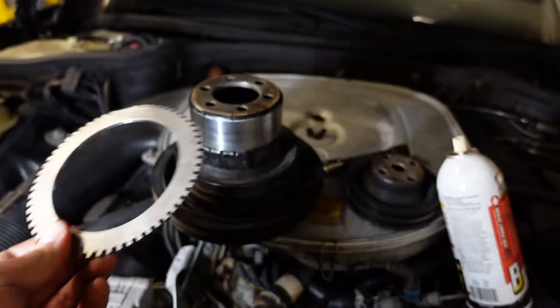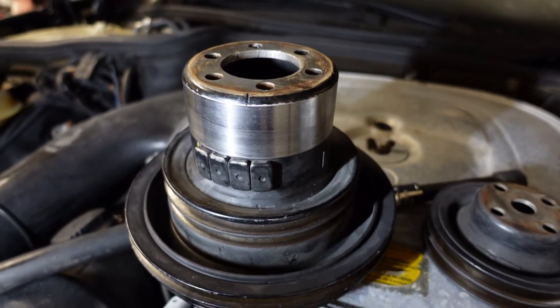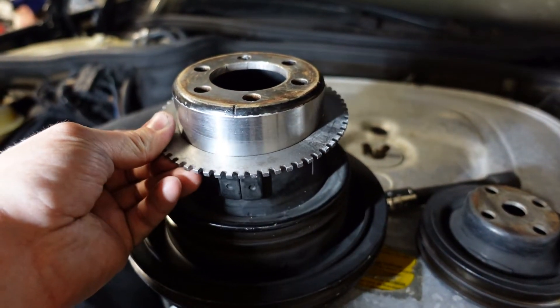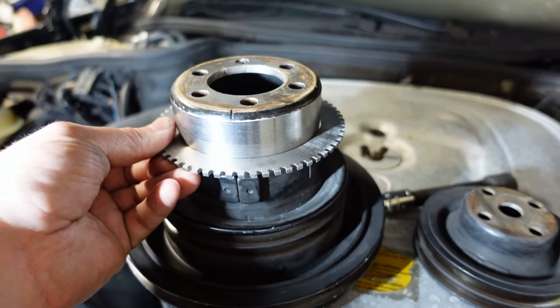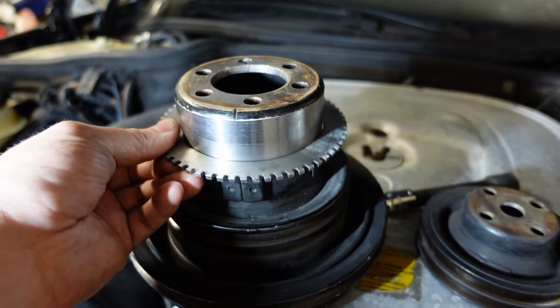Anyhow, we got it bored out and just a little bit taken off of the pulley. It was actually fairly straight, and this has some play in it, but my plan is to use some shim stock to center it and then put some tack welds on.